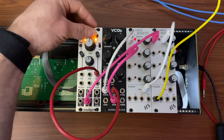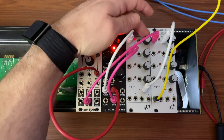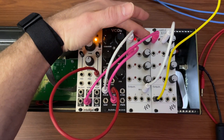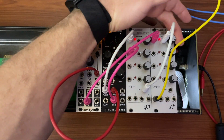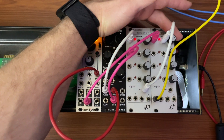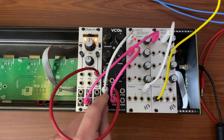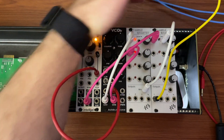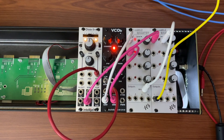Now we have something pretty cool and useful. I've introduced a lot of variation from very few modules — four modules — and we've got all that coming out of it. We haven't even changed pitch yet, and we haven't even experimented with other waves. So I hope that gives you some ideas to play with.